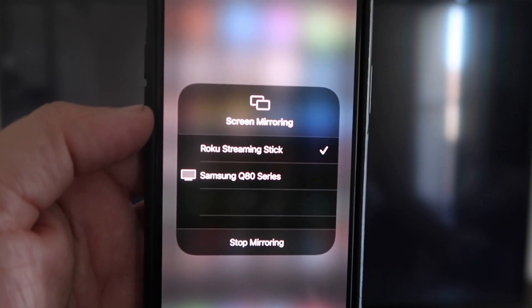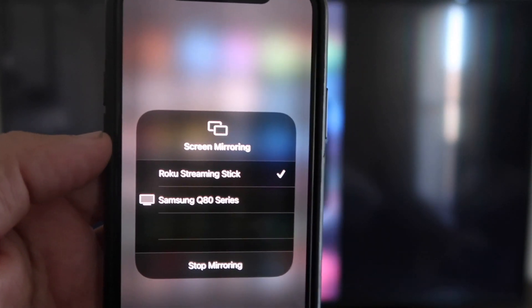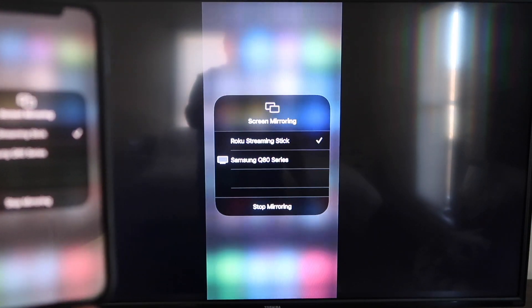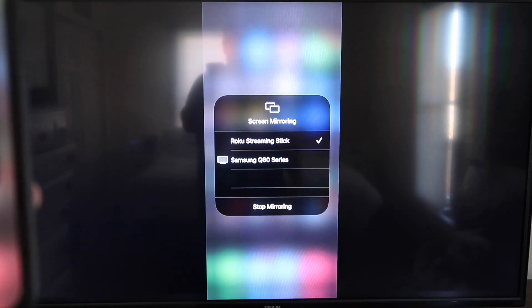Once the code is typed in, you'll see on your iPhone there's a check mark next to where it says Roku Streaming Stick. Tap that and on your TV you'll see it's mirroring exactly what's on your iPhone. To stop mirroring, just go down to where it says Stop Mirroring and stop it that way.